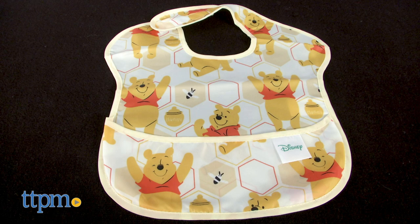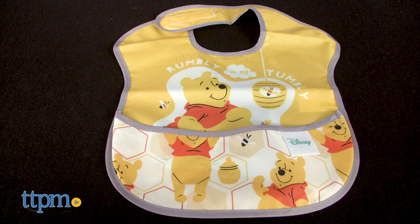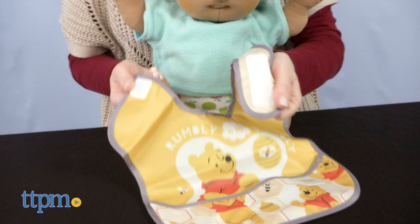Click subscribe below to find other great mealtime products for your kids. The Super Bib Pack features patterns of Winnie the Pooh, bumblebees, honeycombs, and honeypots on one bib, and a larger image of Winnie the Pooh with the words 'rumbly in my tumbly' printed on the other bib.